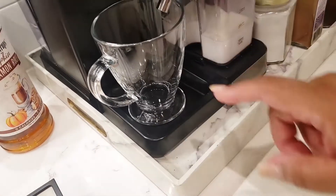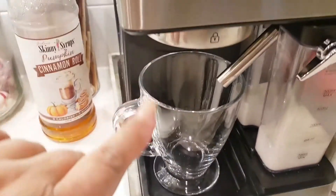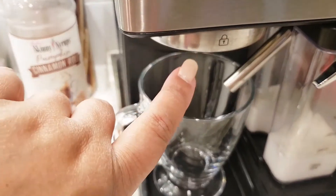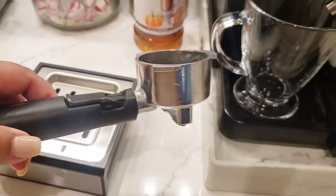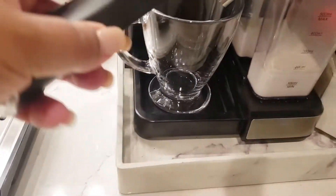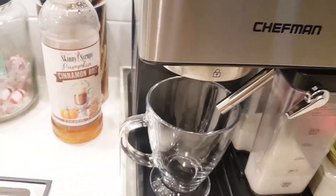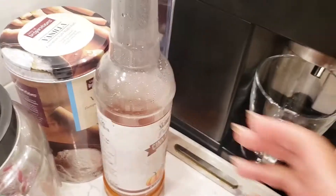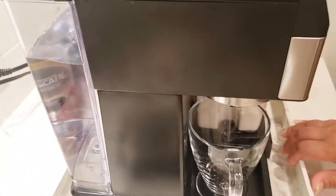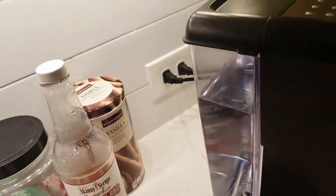I usually use about an eight ounce mug so I need to take the shelf out so the mug sits down properly. You'll notice there's a little lock symbol — when you put in your dispenser you turn it so it locks in place. The water tank in the back does come off, and there's a fill line to let you know how much water to put in — it has a max line.